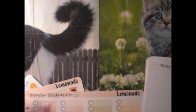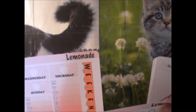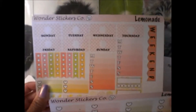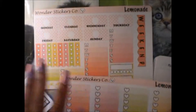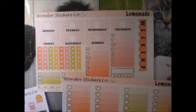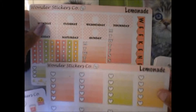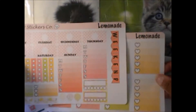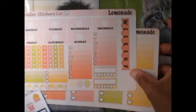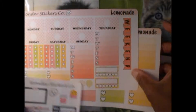Hi YouTube, it is Purple Iris and I have received my sticker order from Wonder Sticker Co. I ordered the lemonade kit and the strawberry kit. This is the lemonade kit I'm using this week, and this is a freebie that she sent me in my kit.